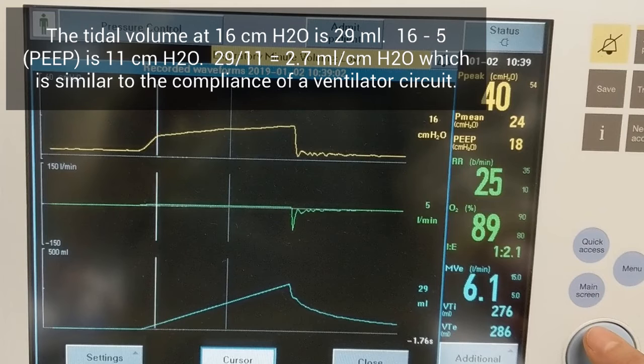In this example, the pressure at the inflection point is 16. The original PEEP was 5, so the difference in pressure is 11 cm of water. The mls delivered at that point is 29 mls as shown on the screen. 29 mls divided by 11 cm of water is 2.7 mls per cm of water, which is similar to the compliance of a ventilator circuit.